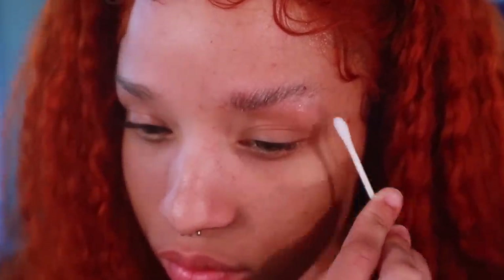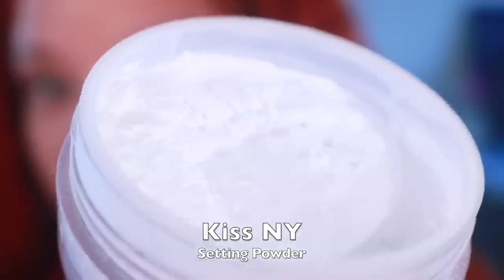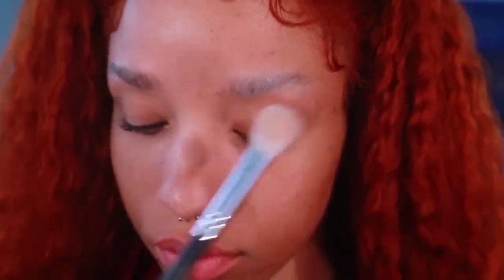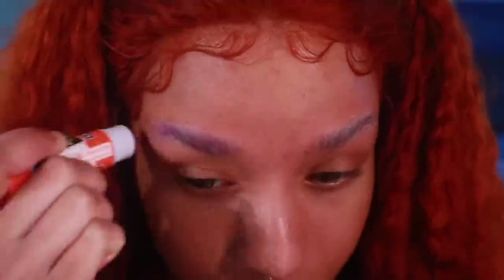Now go ahead and do the same thing to the other side. To speed up the process, I'm using my blow dryer on the lowest setting to dry down the glue. Now using Kiss New York's translucent setting powder, I'm going to take a brush and go over my eyebrows just to ensure there is no longer any sticky residue. I repeat this about 4-5 times or until the surface of my brows feels smooth.